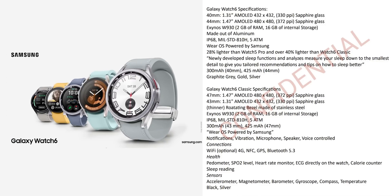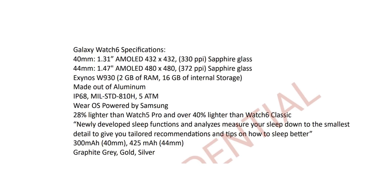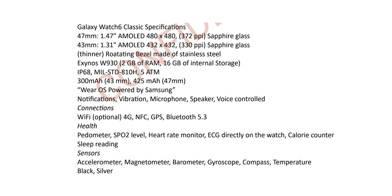The Watch 6 will also feature highly detailed sleep tracking and recommendations for a better sleep experience. It will also have a slightly bigger screen, improved fitness tracking, and sapphire glass — which is stronger than Gorilla Glass, making it extremely durable and resistant to scratches.